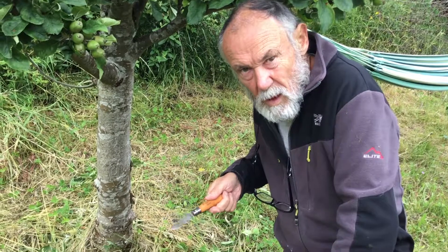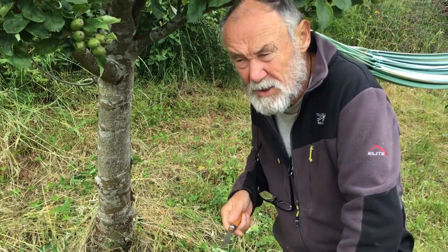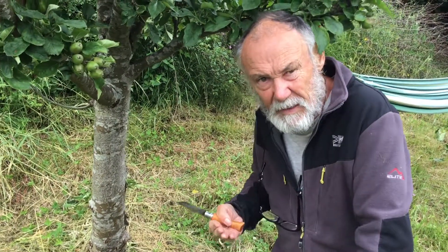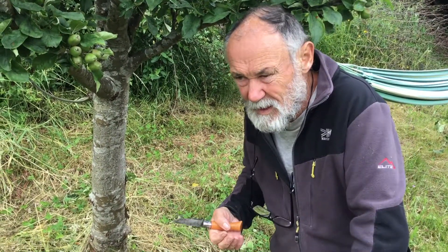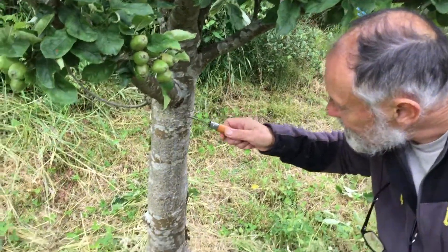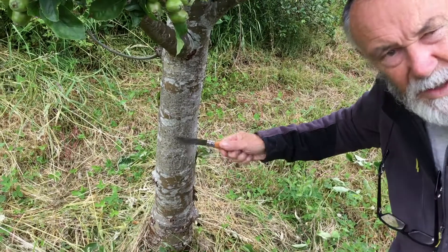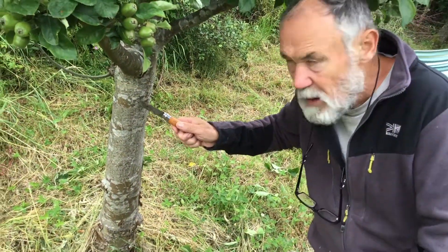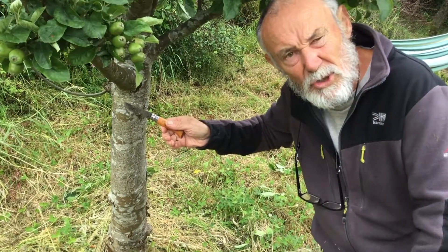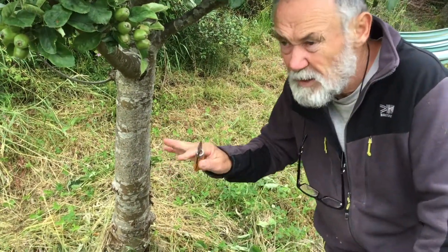If you cut a small water shoot with your snippers you're likely to leave a stump that will re-sprout. That's not a disease, but when going around the orchard we're always looking for other things as well. Earlier we looked at moss — that was indicative of damp conditions. Here you can see different coloured patches on this tree — this is lichen.